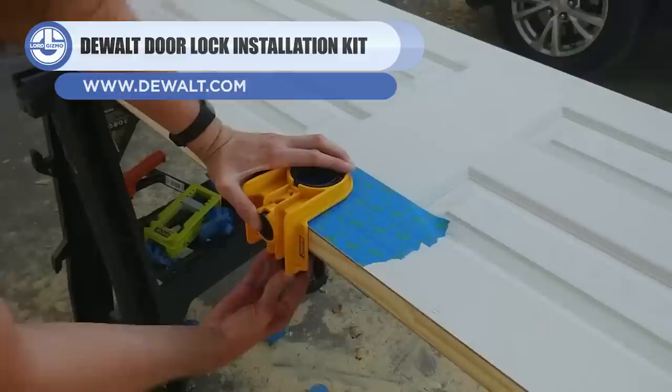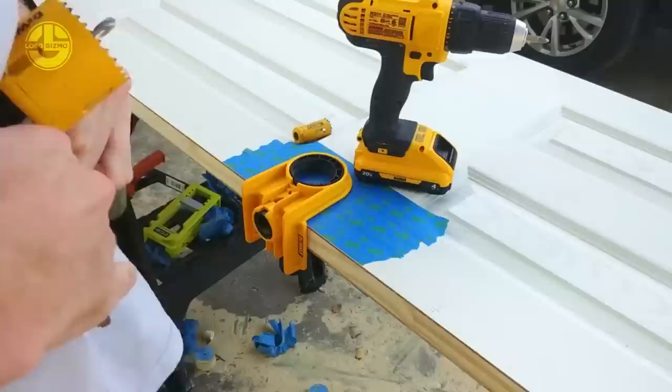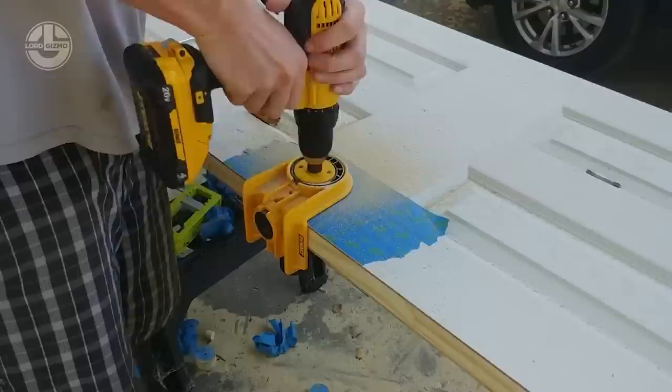Up next, we have the Dewalt Door Lock Installation Kit. It helps cut doors to install locks, and can be used on both wood and metal doors. The hole saws are built of heat-resistant material that can be utilized even in tough settings, and can deal with 1.75 inch thick doors.